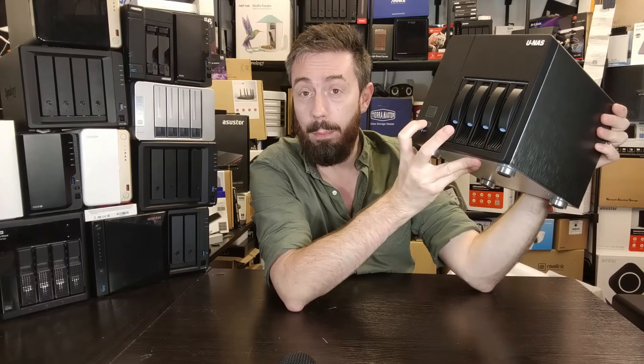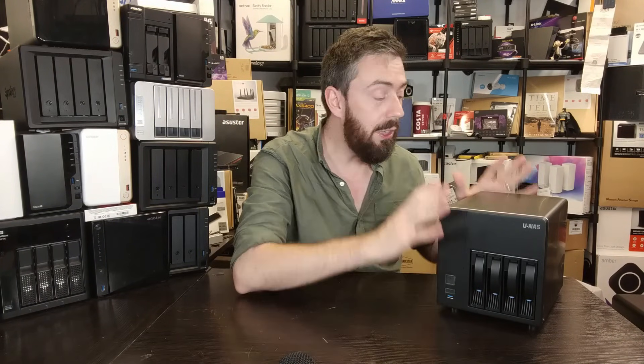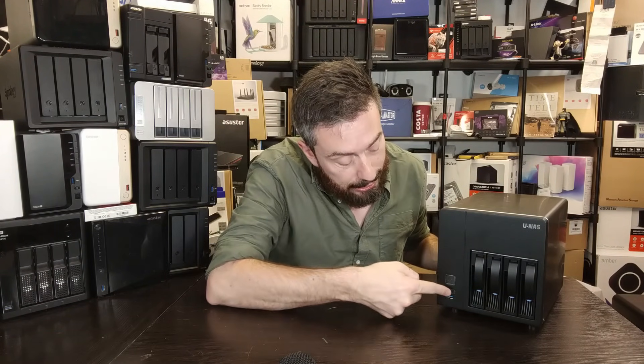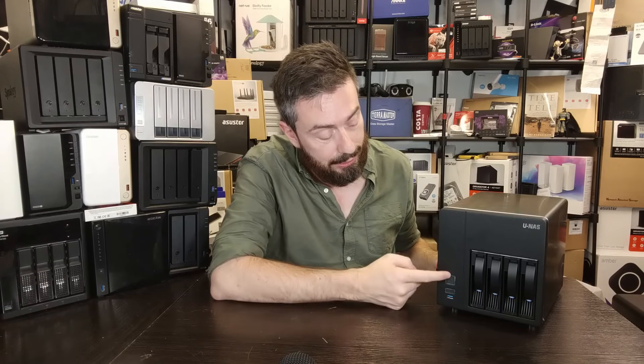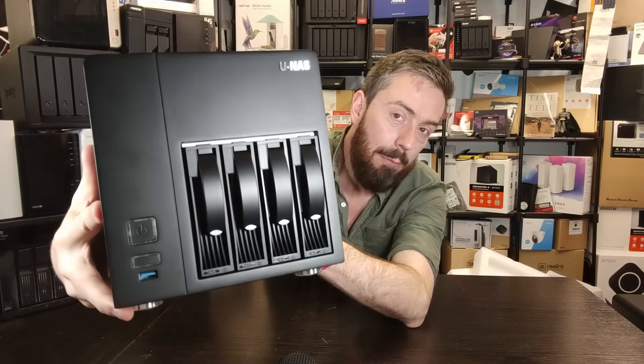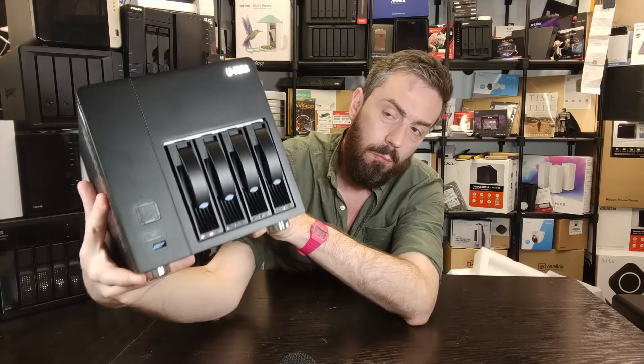In addition to the power button, there's also a USB copy initiator button on the front. The NAS OS you choose will make a big difference here — not only does your mini-ITX board need the relevant connectors for the front panel header, but the OS you run needs to be able to take advantage of that physical copy button. There's no LCD panel, but it is branded on the front.